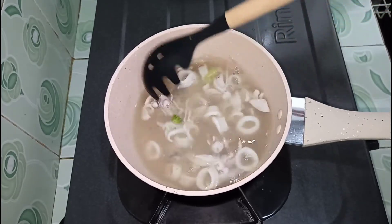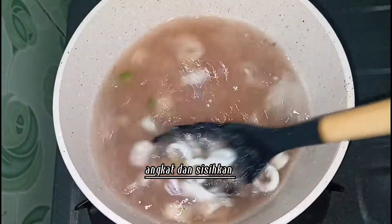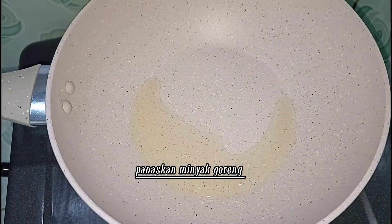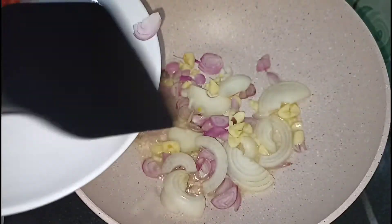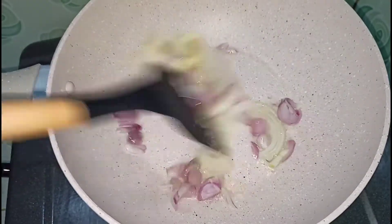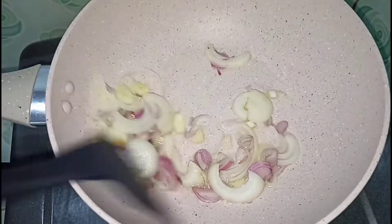I'm going to put it in the beginning. I'm going to put a little bit of oil and put it into the oven. I put it in the oven.